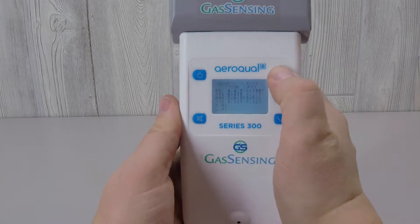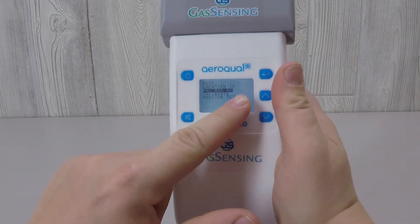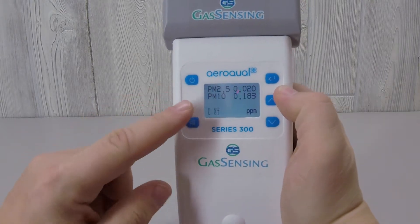When you return to the menu and deselect the min, max, average option, the word 'start' disappears. The screen readout is once again just the current PM measurements.